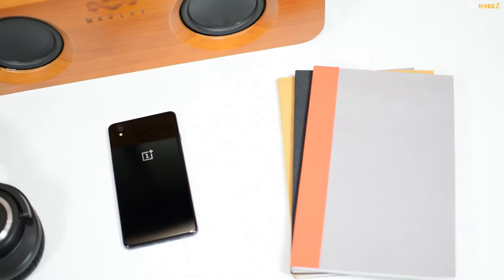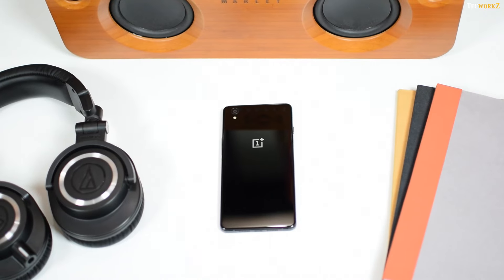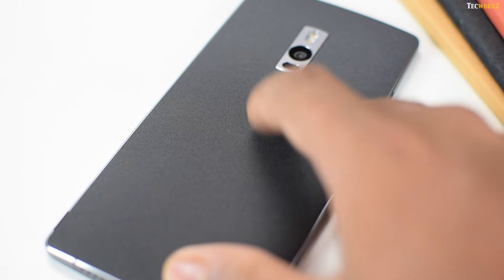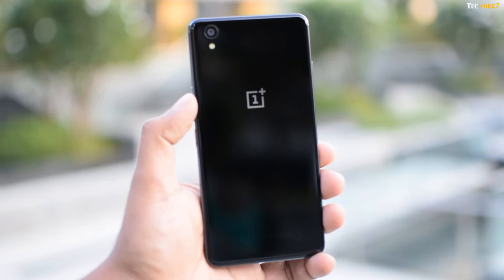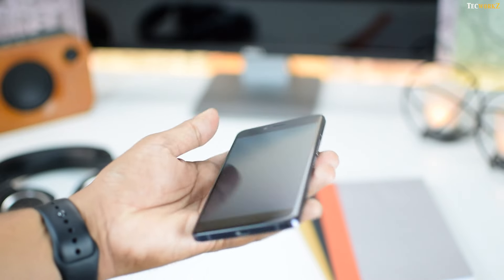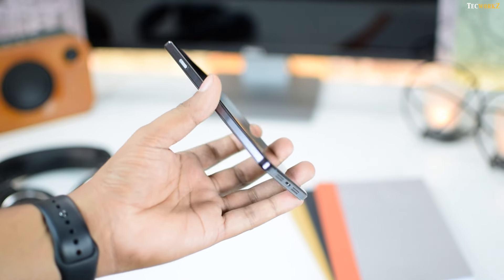Instead of being a mini version of the OnePlus 2 like everyone expected it to be, it turned out to be a glamoured up version of the OnePlus 1. In an effort to make the phone look and feel premium, OnePlus ditched the sandstone back which we saw on both of its previous smartphones and chose to go with a glass back. The OnePlus X is completely covered with glass which curves around the edges at the front and back, and has a chamfered metal frame with micro grooves around it.